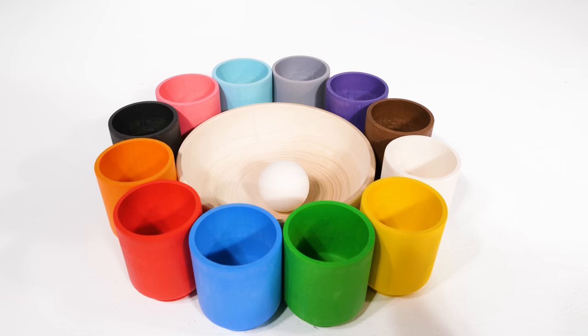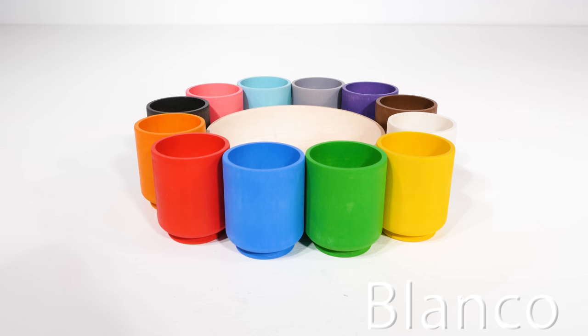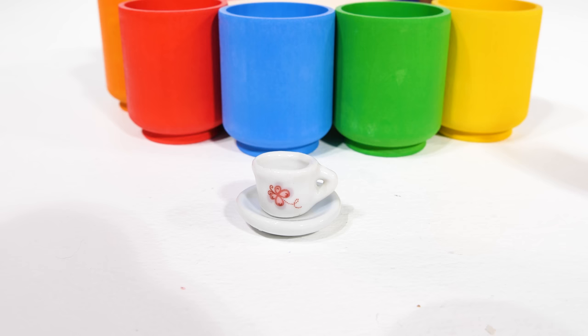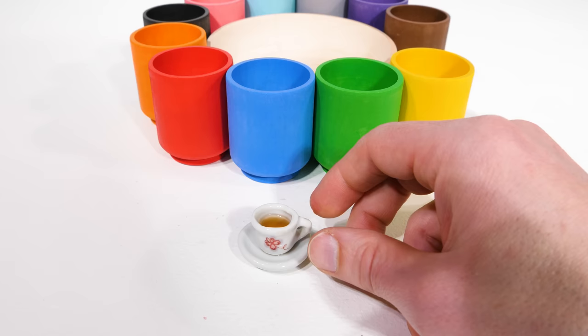Now we have one ball left, which means it's our last one. And that one's color is white, or blanco. Let's see what surprise we found. Oh, I hear it jiggling around inside. Look at that — there's a dish, and one more thing: a cup! We can set our cup on top of the dish and pour ourselves a nice cup of tea. Whoops, a little messy, but we always clean up our messes. Now let's give it a try.